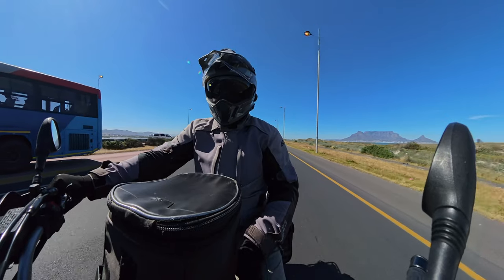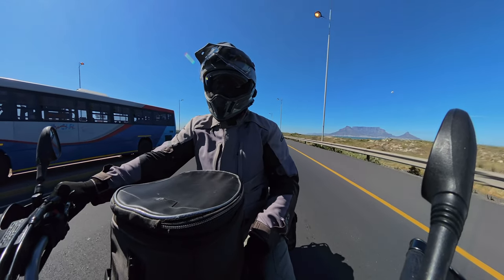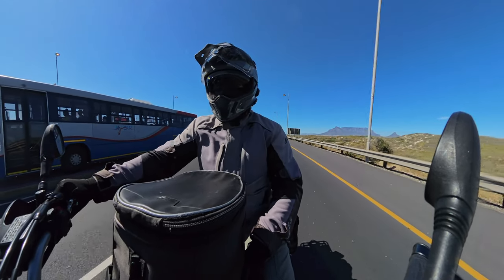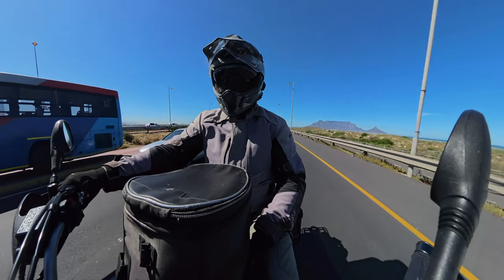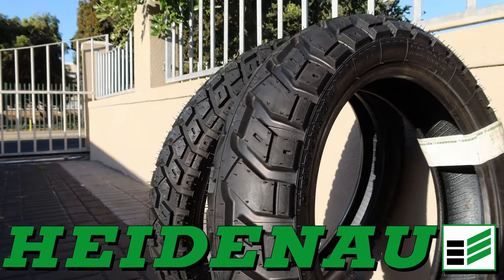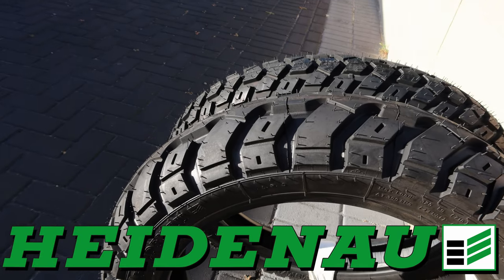I really thought about this video for quite a while, trying to think of what the cons are of the Heidenau K60 tires, and I really don't have anything bad to say about them. They're very good — they're value for money, great 50/50 tires, great for long distance touring, and all around great tires.